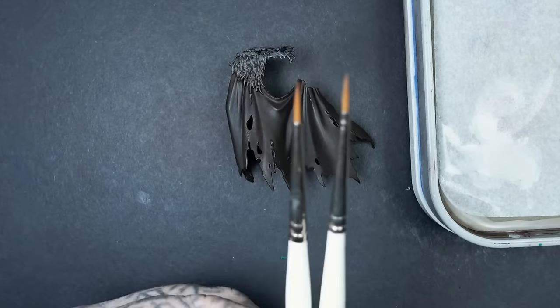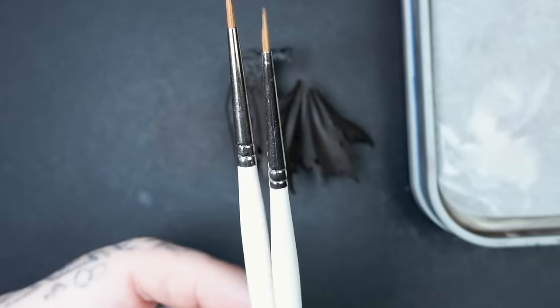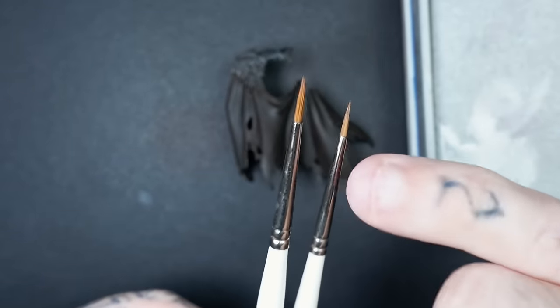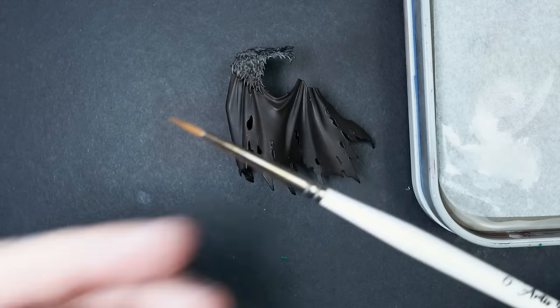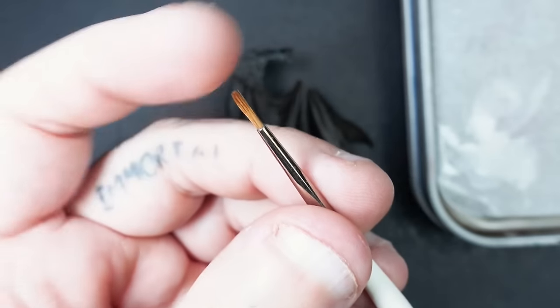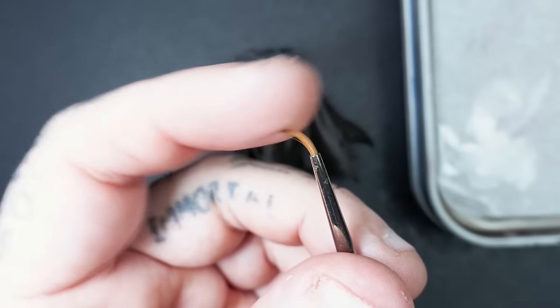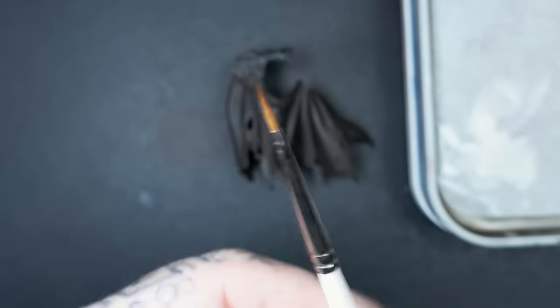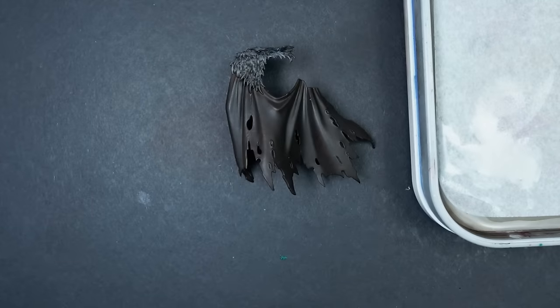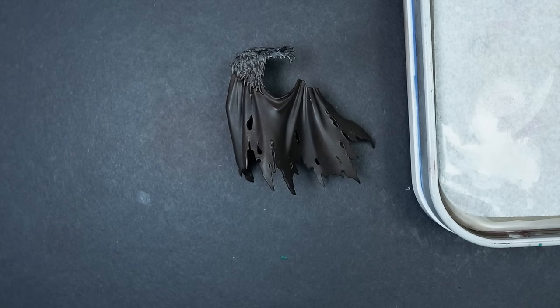For brushes I've got a couple — for this first one you can get away with using a large brush as long as it's got a good point in it. I've also got a size 0 or 1 Artis Opus. This one's a little bit old and knackered, and you'll probably see as we go through the tutorial it starts opening up a little bit, which is great because it's going to add and create a little bit more texture — and that's what we're going for. The first thing we need to do is get our Mournfang Brown.